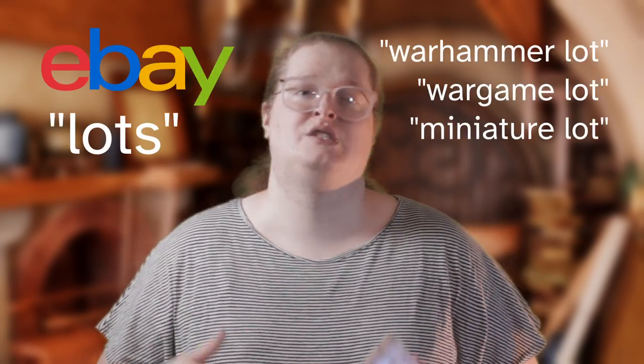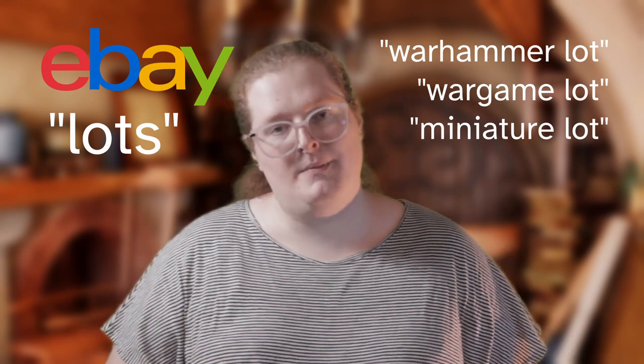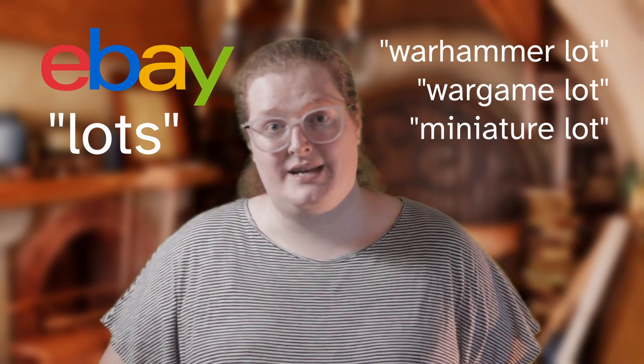There are a lot of places that you can get miniatures. There's a ton of companies selling 3D printed stuff and eventually I'll get into this on the channel. But you can always go on eBay and find what are called lots — look up Warhammer lots, Wargame lots, Miniature lots. Eventually some stuff will pop up and you may get a good deal. Just check what you're buying first, and if it's a good deal I recommend grabbing it even if you have to strip the paint. You can also look on Craigslist and sometimes your local game shop will run sales on miniatures.